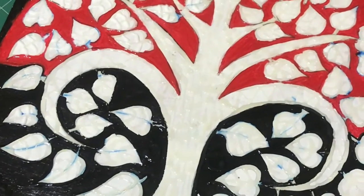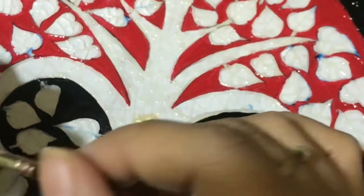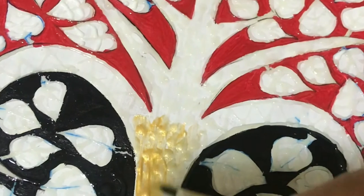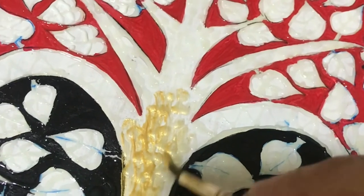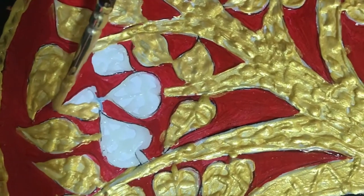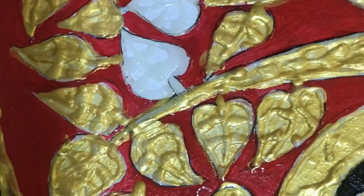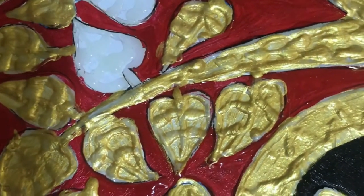Now when it completely dries, use golden metallic color and paint the white part of the painting. My first coat of golden paint is almost done, and then I will apply the second coat.